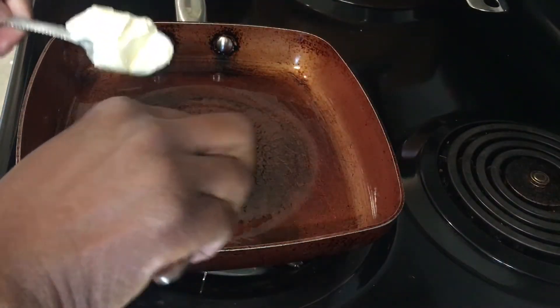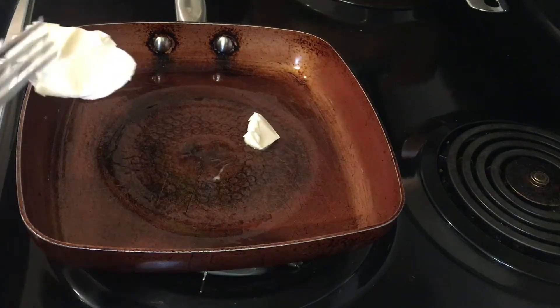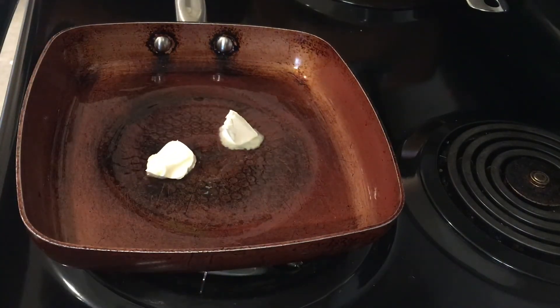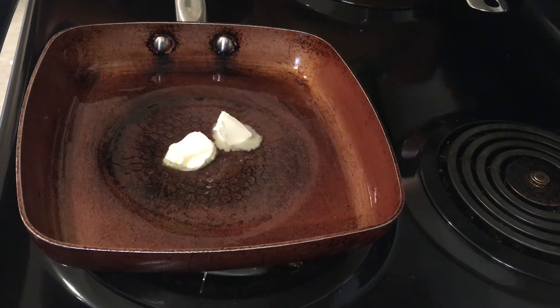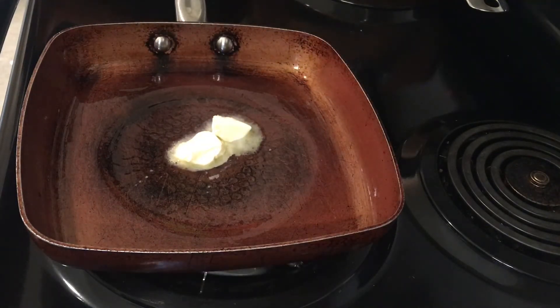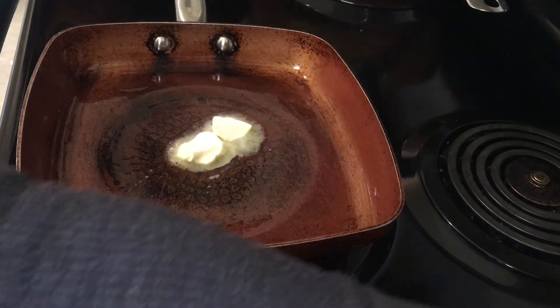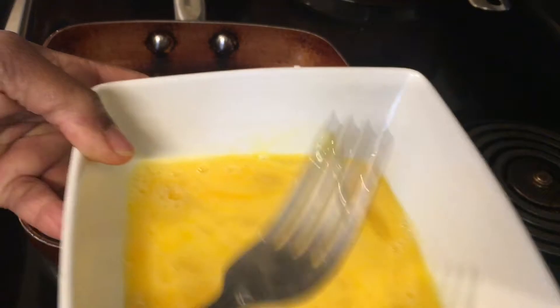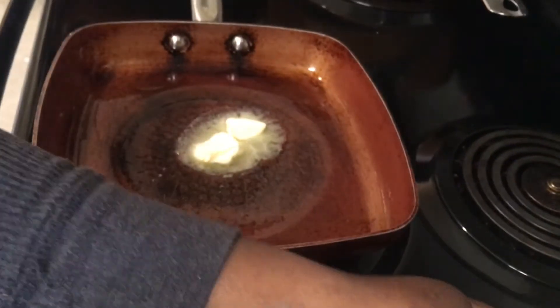Now we've reached the point where we put the butter in the hot pan. Let the pan heat up so when you put the butter in it melts out. Before you put the eggs in the pan, check below and hit the like button if you haven't already, and share out the video.